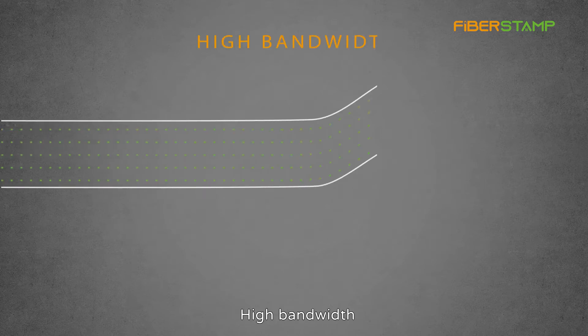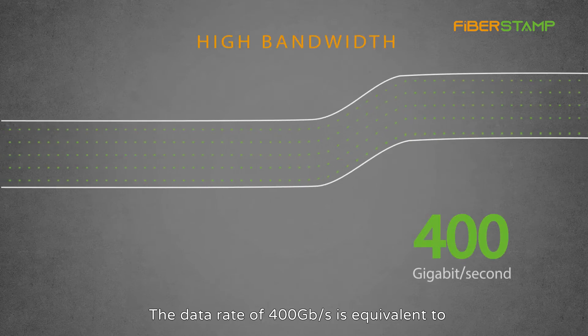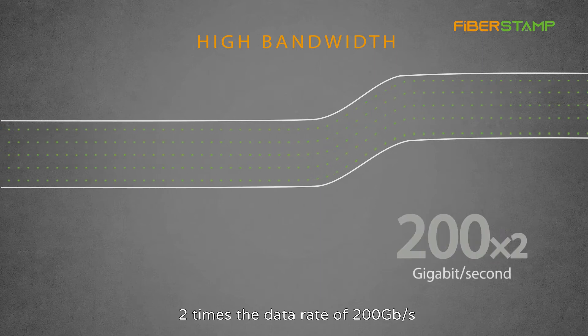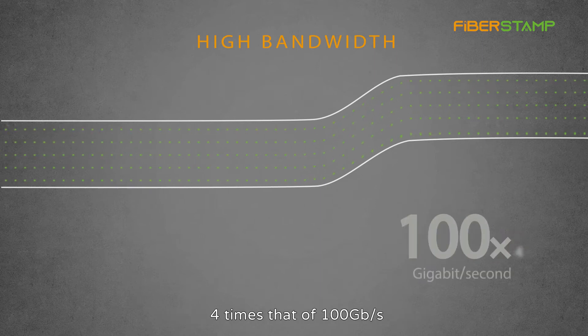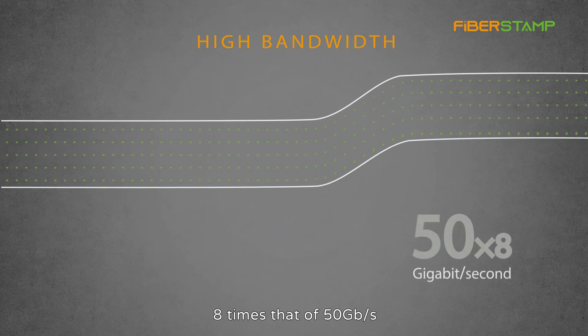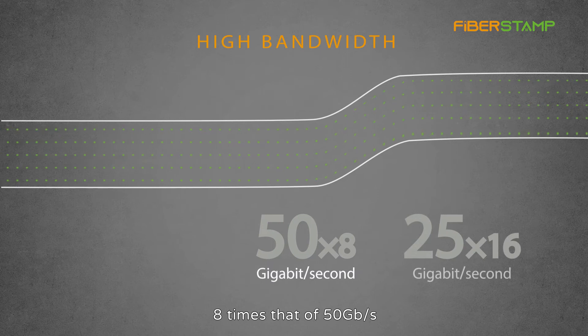High bandwidth. The data rate of 400 Gbps is equivalent to 2 times the data rate of 200 Gbps, 4 times that of 100 Gbps, 8 times that of 50 Gbps, and 16 times that of 25 Gbps.